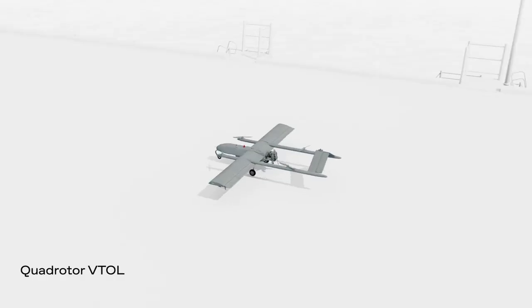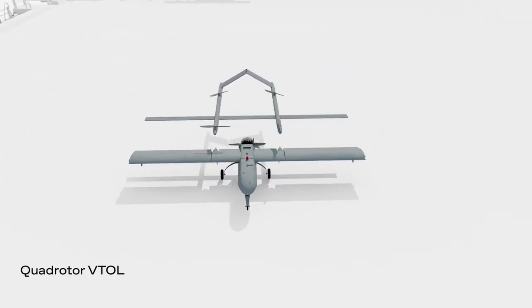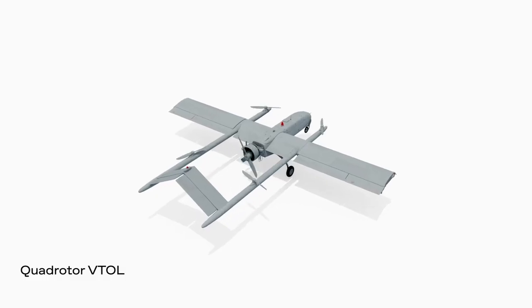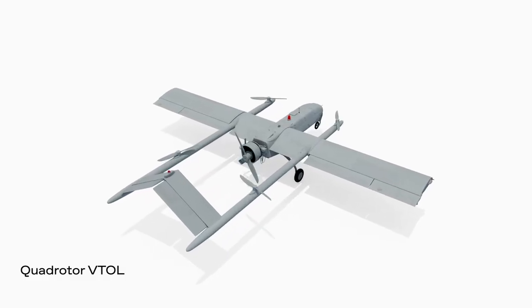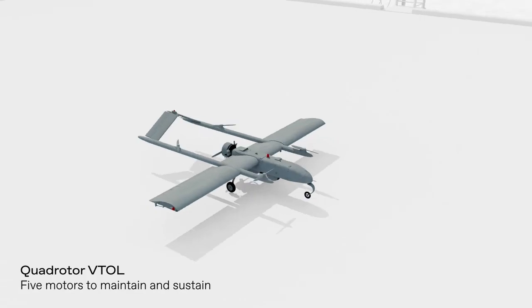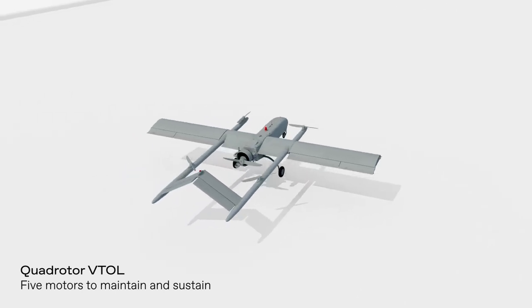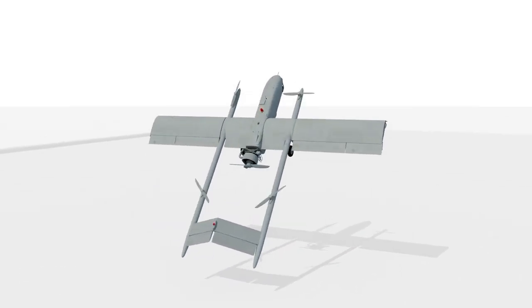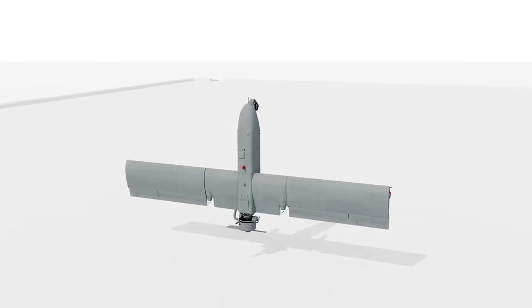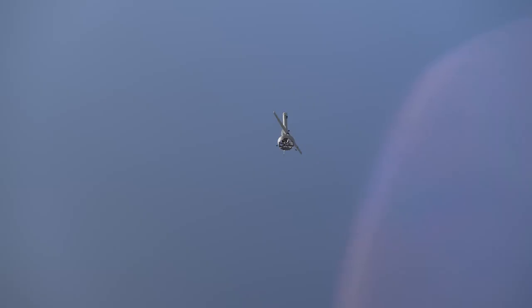The hybrid quadrotor is essentially two full-blown, complicated aircraft glued together. One aircraft always carries the dead weight of the other, and each aircraft brings with it many failure modes, training requirements, and sustainment needs. What if you could replace one of these aircraft and all of the complexity that it embodies with a simple, maintenance-free, passive structure? And what if this same structure not only radically simplified the aircraft, but eliminated all of the performance limits inherent to the hybrid architecture?